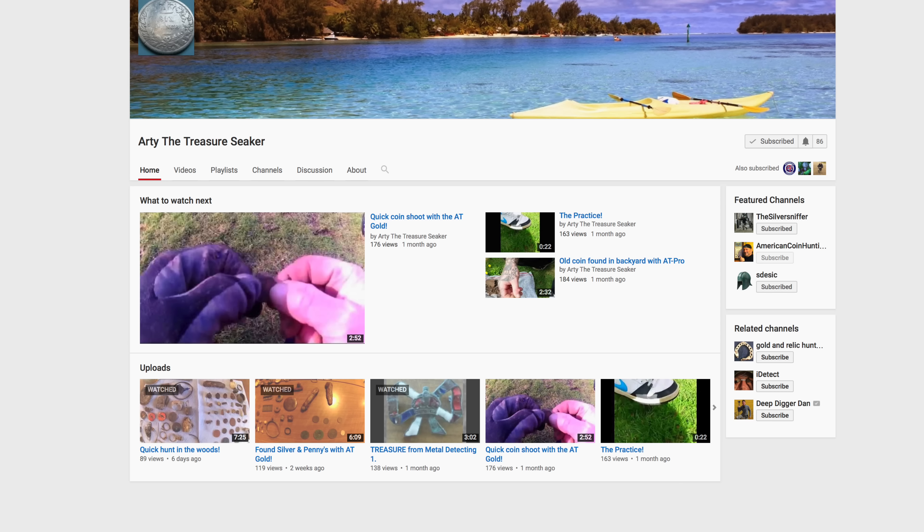This week's shout out goes to Artie the Treasure Seeker, as you see on your screen right now. He has 86 subscribers, has been watching YouTube videos since February 2013, and started uploading metal detecting videos just last month. He faithfully comments on my videos and has me as one of his three featured channels. Click the yellow box to visit his channel. Please comment, like, and share this video. Thank you very much.